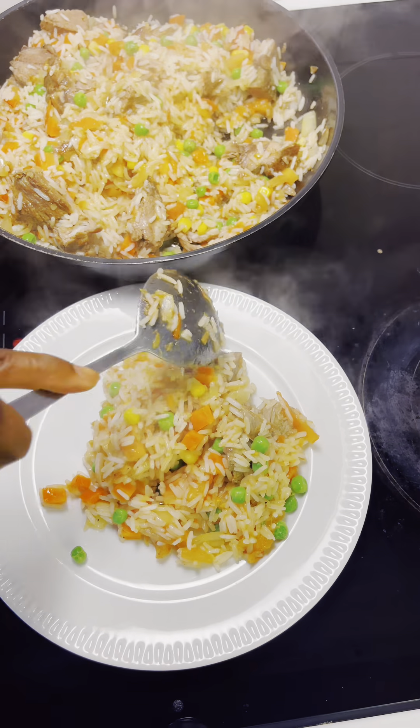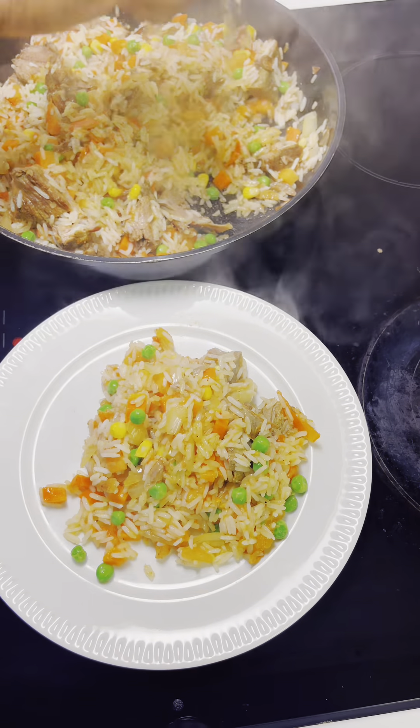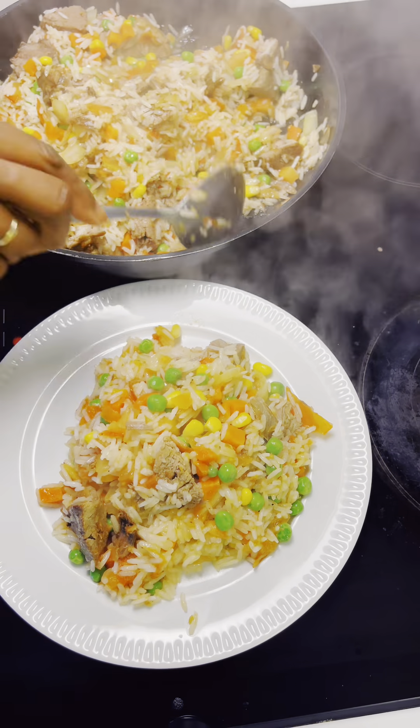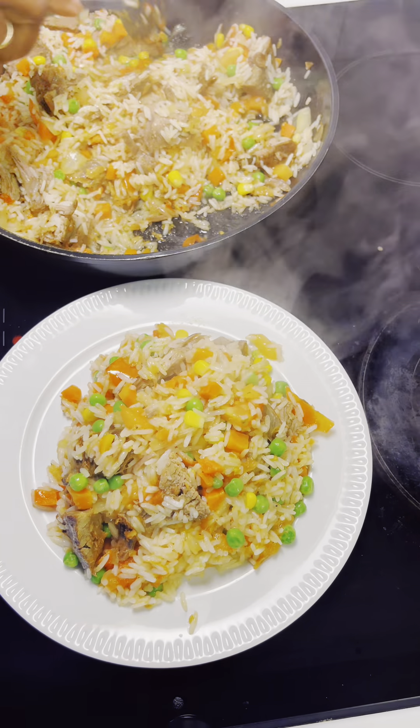Hi guys, today I'm presenting how I prepare my delicious fried rice — or crayfish rice, or economy rice, whatever you want to call it.